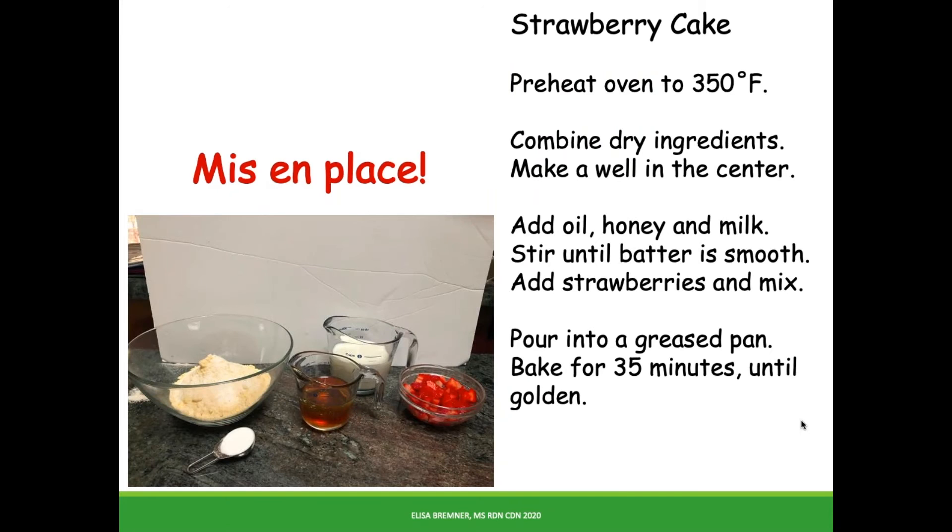First, remember what I said about getting everything together before you start. The French and real chefs call it mise en place. Pardon my poor accent. And my top tip for measuring honey: measure the oil first. That way it puts a slippery coating on the measuring cup so the honey slides out when you need it.